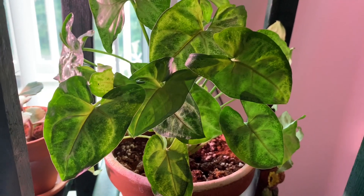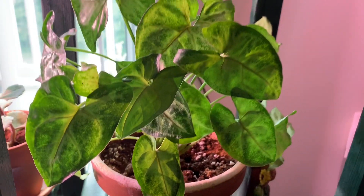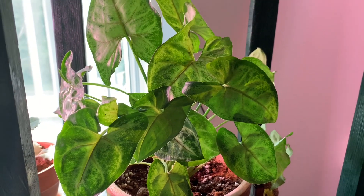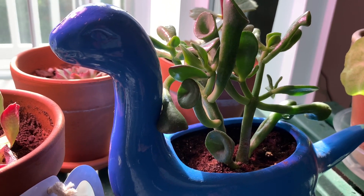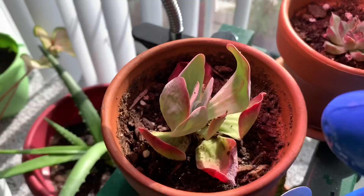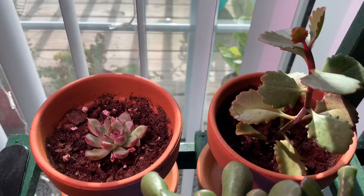This is a syngonium, also known as an arrowhead. This is just one of the basic ones that you can find pretty much anywhere — not one of the fusions or variations. I really like this one though; it's very easy to grow and grows very quickly. This is an ogre ear succulent. I like the succulents that look weird. I'm not completely sure what some of these others are — I don't really know succulent names.